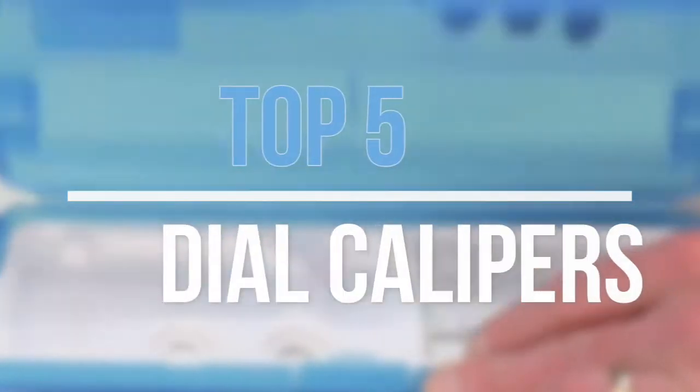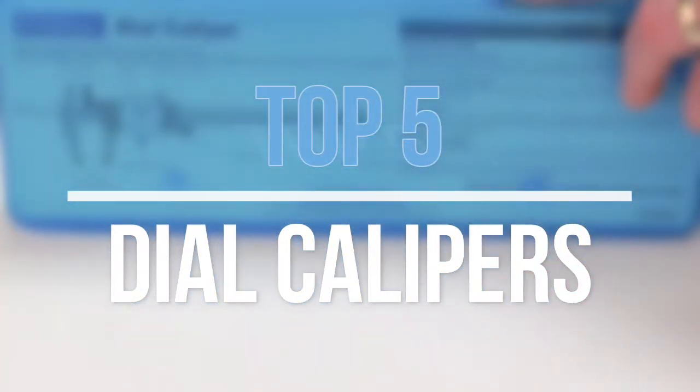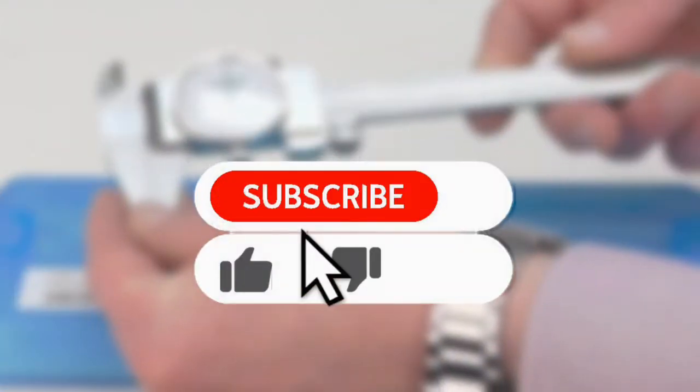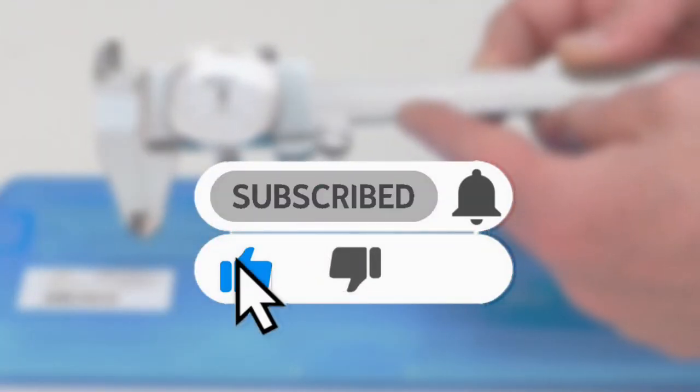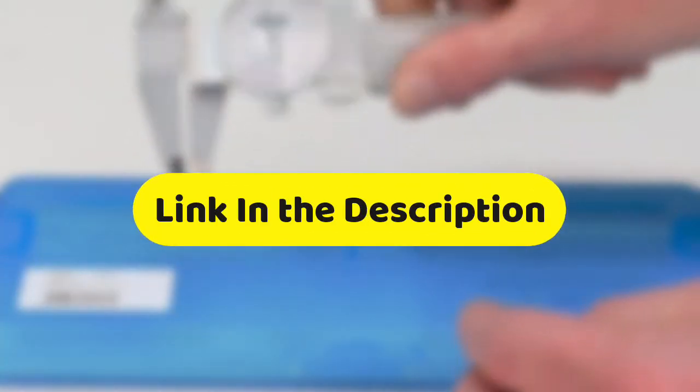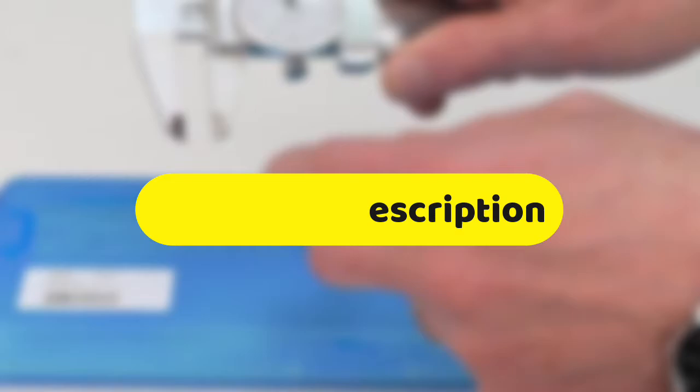Hey guys, in this video we are going to look at the top 5 best dial calipers available on the market today. We made this list based on our own opinion, research, and customer reviews. If you need more information about these products, please check the link in the description section below.